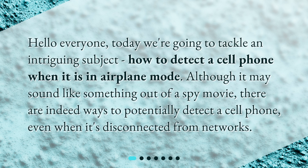Hello everyone. Today we're going to tackle an intriguing subject: how to detect a cell phone when it is in airplane mode. Although it may sound like something out of a spy movie, there are indeed ways to potentially detect a cell phone, even when it's disconnected from networks.